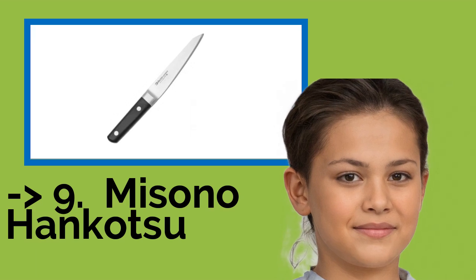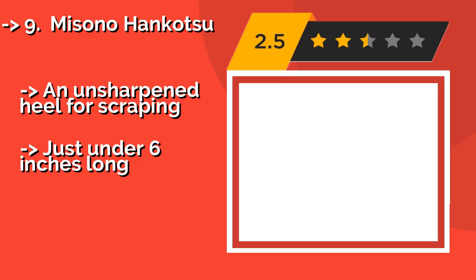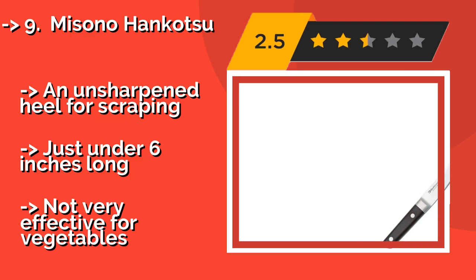Knife number 9 is the Misono Hankotsu, a somewhat specialized tool. About $83, it is a classic Japanese boning knife.